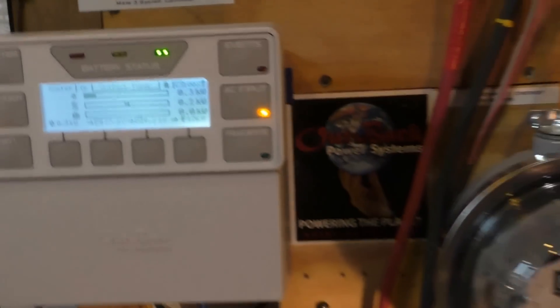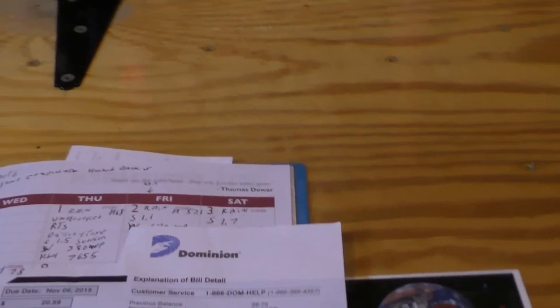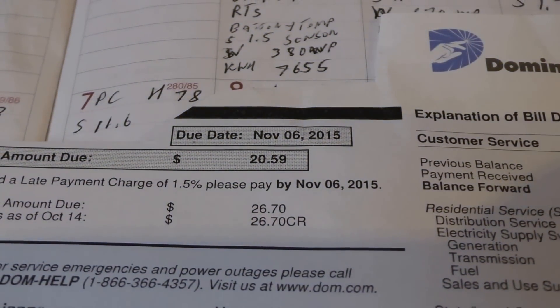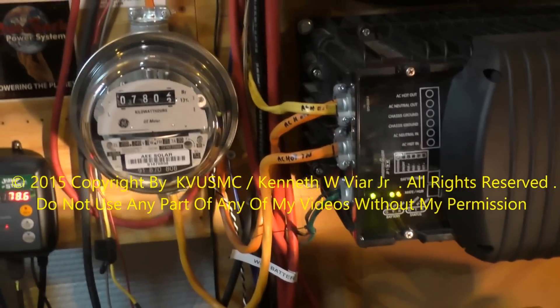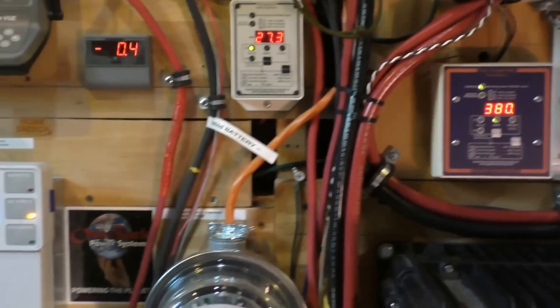Anyway, I wanted to give you an update on my system — it's doing really good. As you can see on my power bill, you can't beat it — solar is the bomb. I wanted to do a video showing what's going on with my system. Thank y'all for watching, please subscribe, God bless and simplify — y'all have a good one, take care, bye bye.